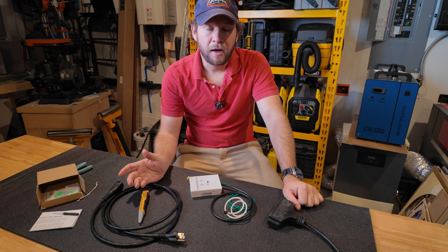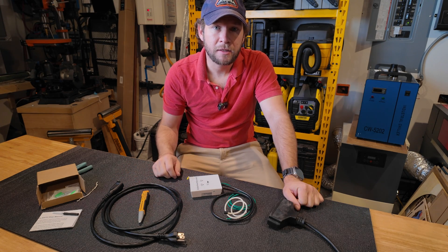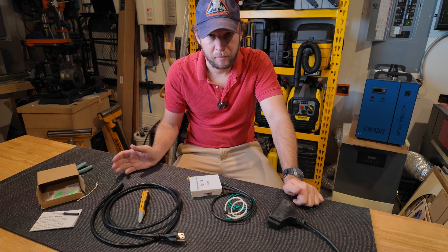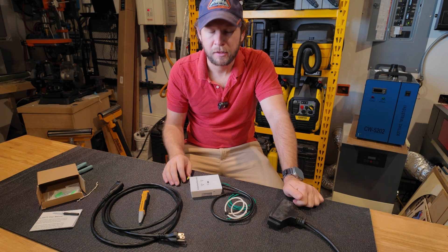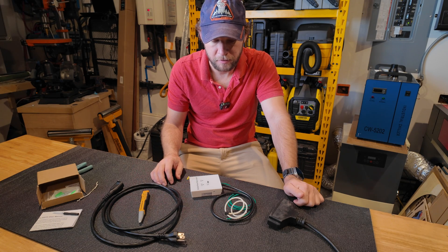Today I wanted to take a look at a neat product that I purchased to solve an issue that I have, that I'm sure some of you do also. This video is not sponsored by anyone, anything, any brand. This is something that I bought for myself.